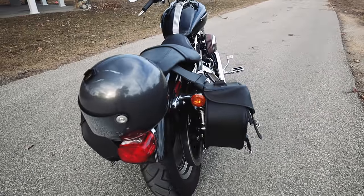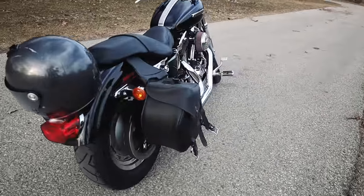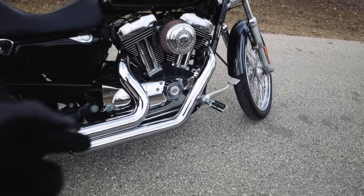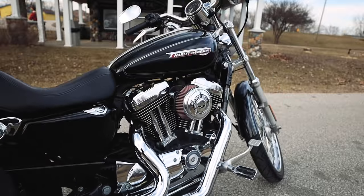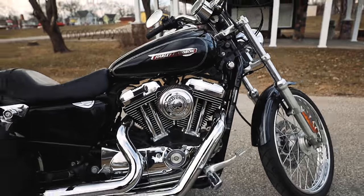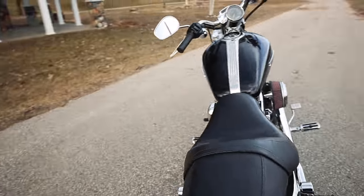I might get rid of the saddlebags, but I feel like everything's good. I bought this bike with the upgraded exhaust — Vance & Hines — just so pure and so delicious. Look at that, that's my favorite thing about this bike right here. It's just so good.